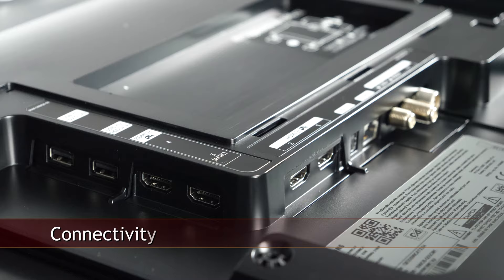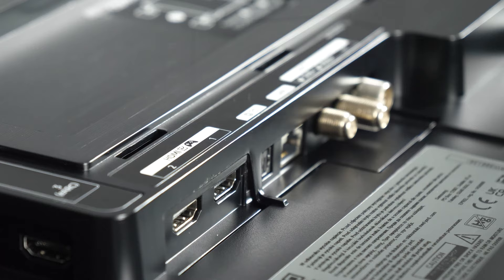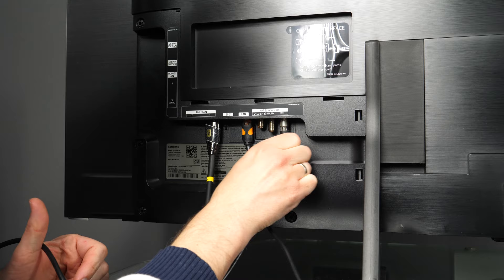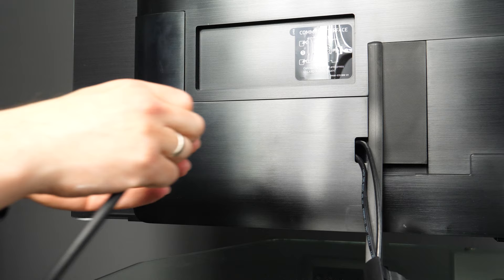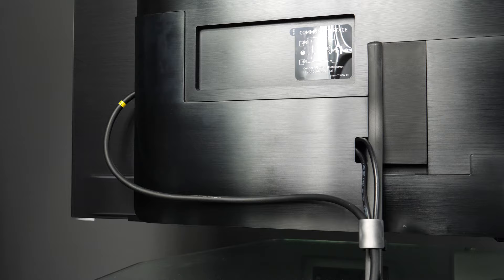Physical connectors are facing downwards and to the side and they include 4 HDMIs, 2 USBs, Ethernet, TOS-Link, antenna and dual satellite inputs, common interface, and a 3-pin power socket. To keep the backside tidy, Samsung provides a cover for the connector area and two clips for routing cables on the back of the stand. The cover works only if you're using a few smaller cables, since the opening closer to the center is quite small, and the side opening, while bigger, somewhat defeats the purpose of the cover.